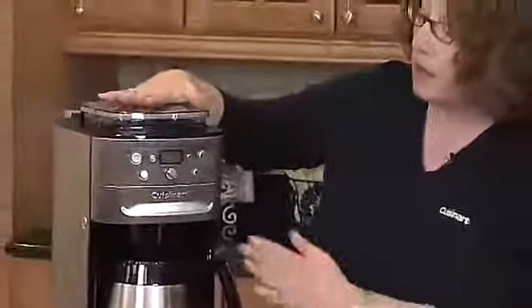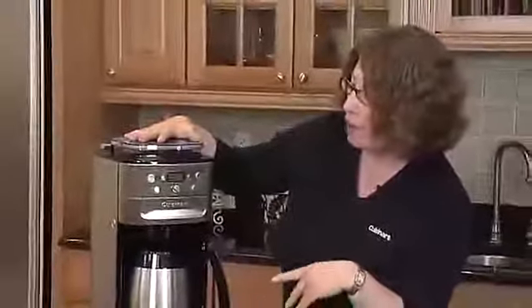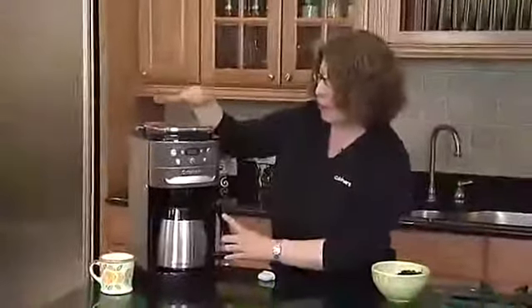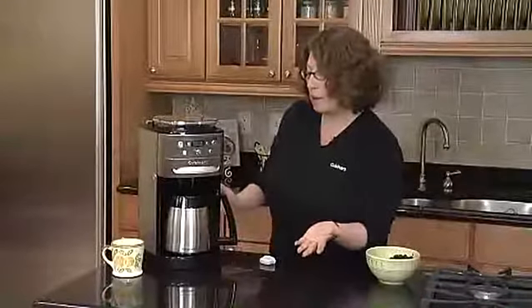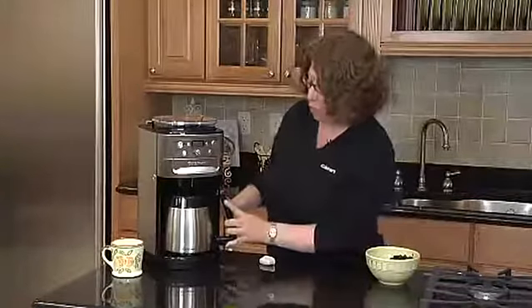You can set it up to program and go off at a later time, or we can just make coffee right away. What's going to happen is the whole beans are going to be ground right before you make your coffee, and the whole point behind that is you're going to get the freshest, most flavorful coffee possible right at home.